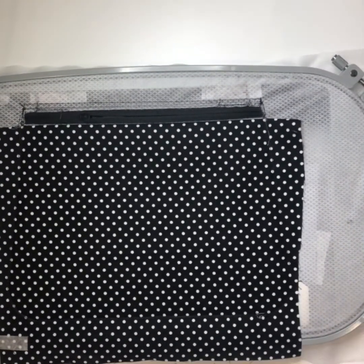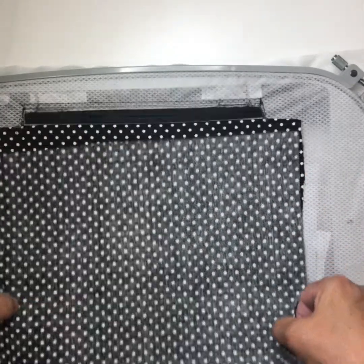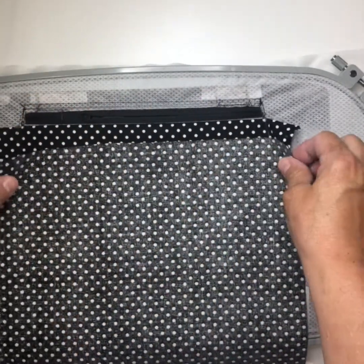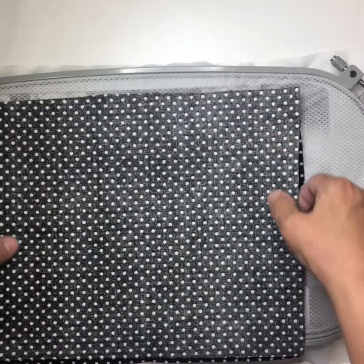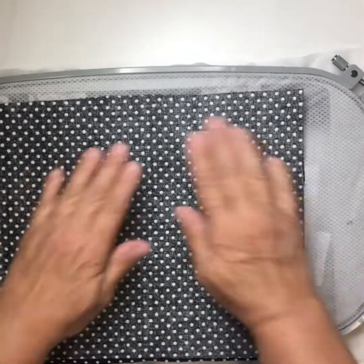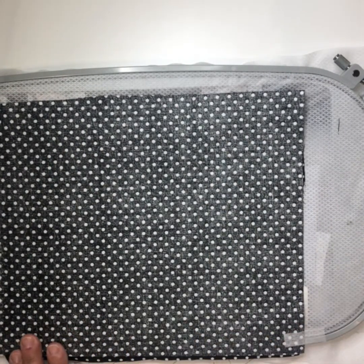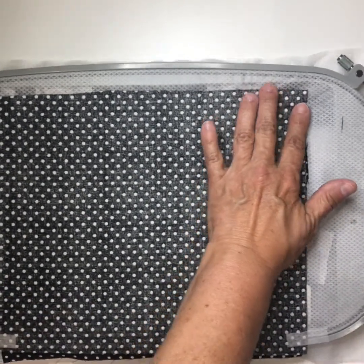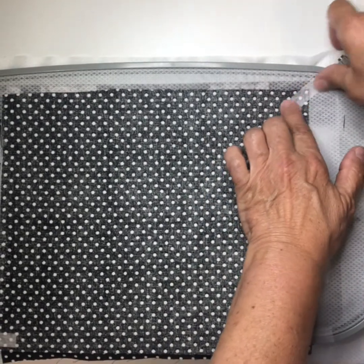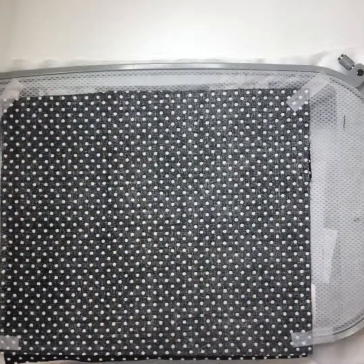Now you're going to take your other piece of lining and place it face down. Make sure you're a half inch above that stitch line up there. Tape it in place because it's going to get turned over, so you definitely want it secured. Send it over to the machine to do the last stitch and then your bag is done — other than turning it right side out.